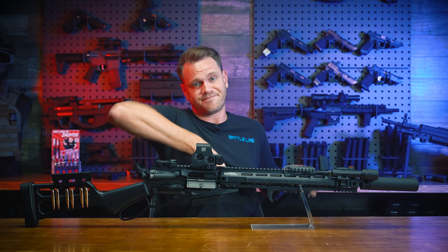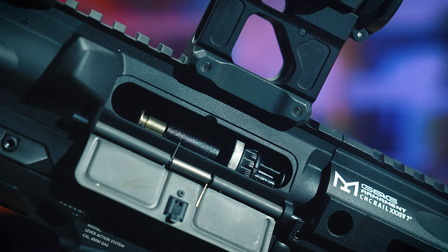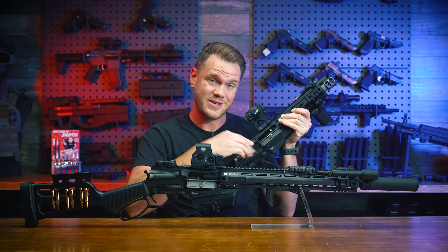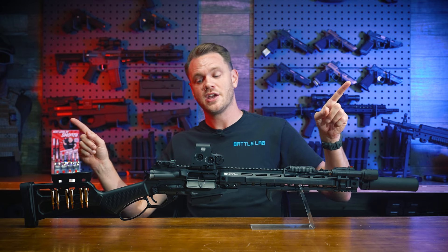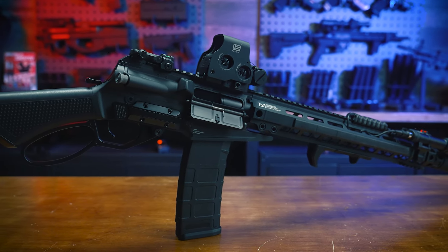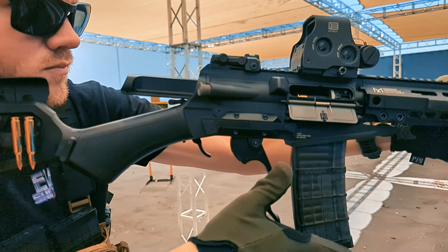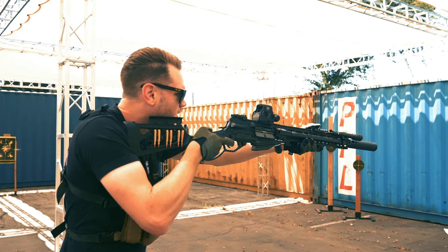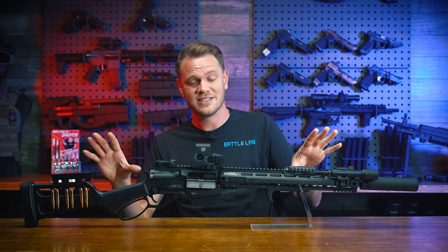And to my eyes, that hop-up unit here also looks like a pretty standard G&G M4 AEG style, which should mean that inner barrel, bucking, and hop-up unit upgrades that you'd like to do can be accomplished without major headaches. So if you were in the market for something totally unique, different, and interesting, but also something totally designed from the ground up to function well and do so with quality-built parts — all in a package that modernizes the lever action in airsoft, giving you better magazine compatibility, avoiding the pitfalls of shell ejection and gas blowback, and giving you a high-performance platform with which to customize with all of your imagination.